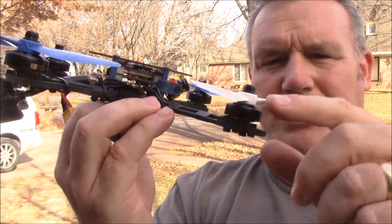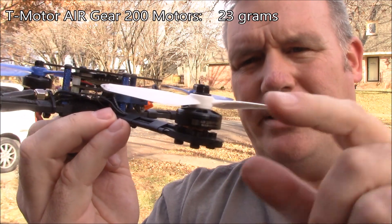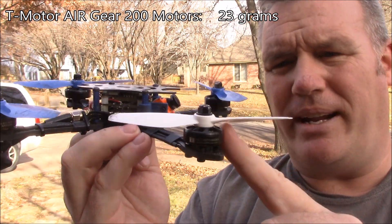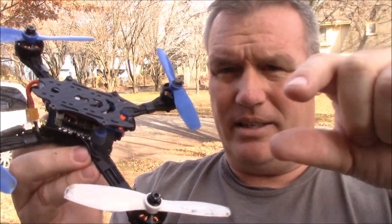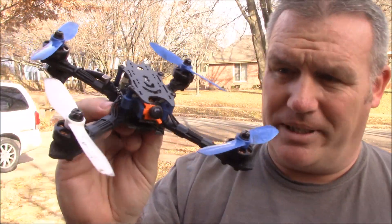I'm using T-Motor Air Gear 200 motors on here. These are weighing about 23 grams each — that's with the motor, the nut on it, and the wire on the scale. That's what you get.